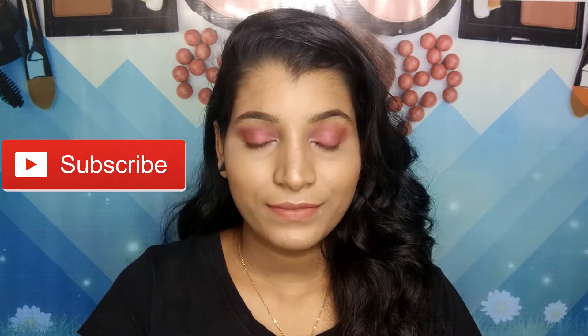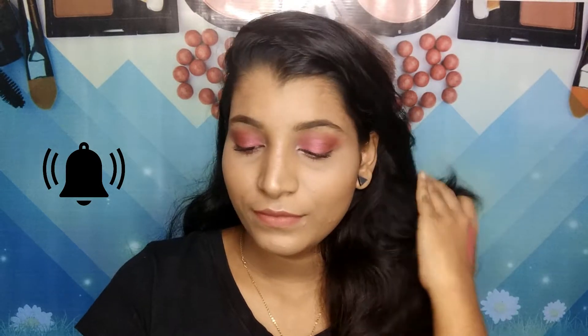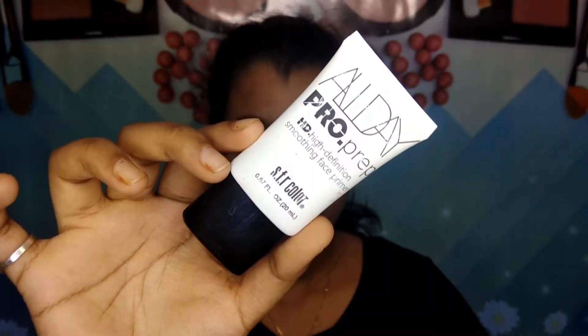Before starting this video, don't forget to hit the subscribe button, and beside the subscribe button there's a bell icon — don't forget to hit that as well so you'll always get a notification whenever I upload a new video. Now let's get started!